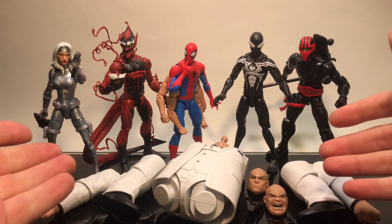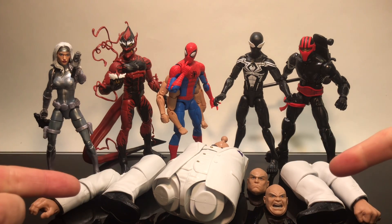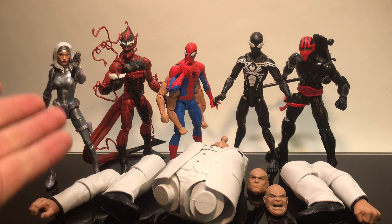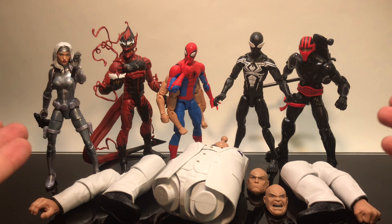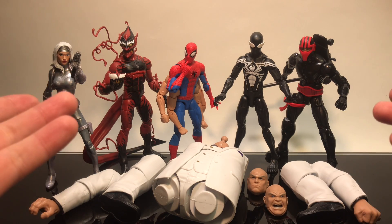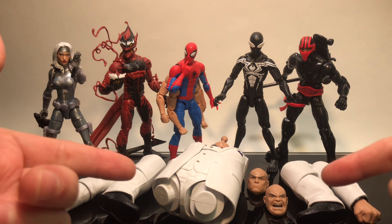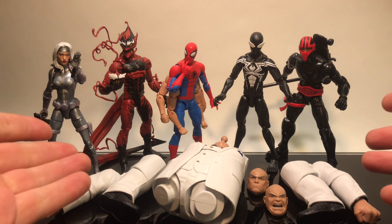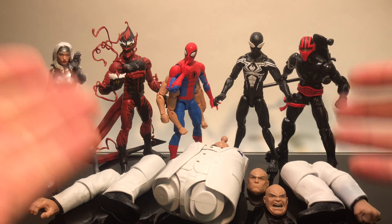What's up everyone, Toy Shiz here with a quick review. Today we're checking out the brand new Kingpin Build-A-Figure while also talking about the entirety of the new Marvel Legends Spider-Man Kingpin Build-A-Figure wave set. I really like this set a lot — there were a lot of new characters, different takes on characters, and an overall great Build-A-Figure. Black Cat and Puma are not in this lineup; I apologize, they're just not in my vicinity at the time of this review.